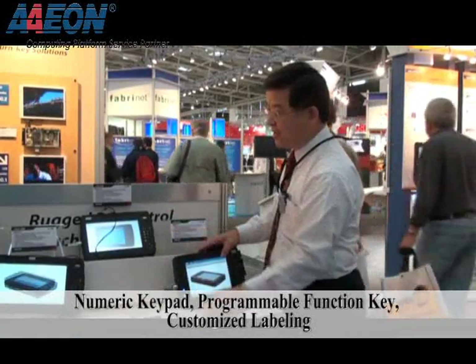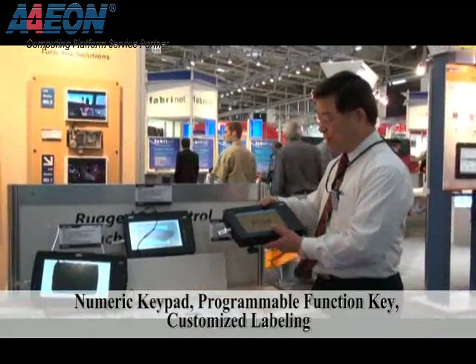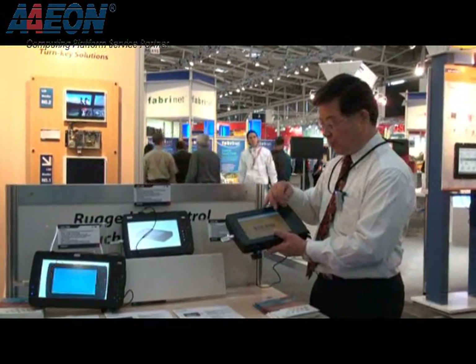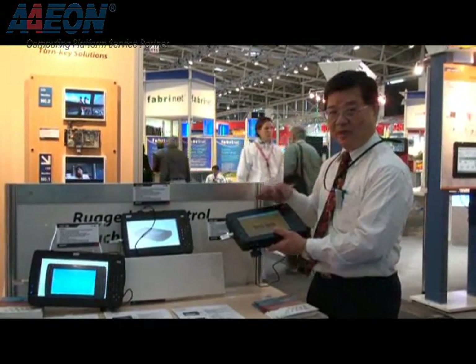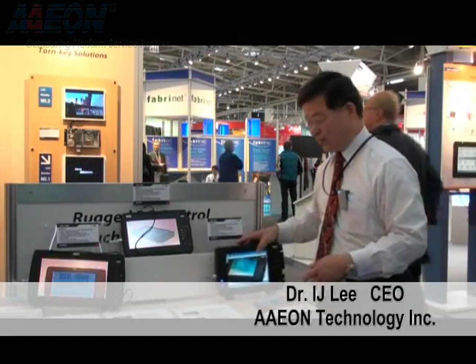Currently we support 8.4-inch and also 8.9, 10.2 in 16x9, and we are also going to have a 12.1 and 10.2 without a numerical keypad. That's the whole series, and we will be launching the products pretty soon.